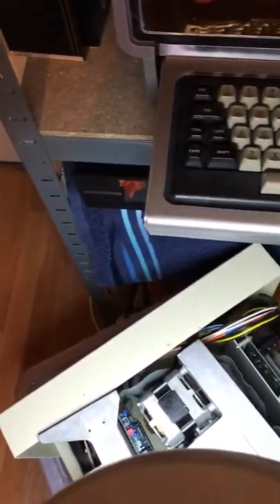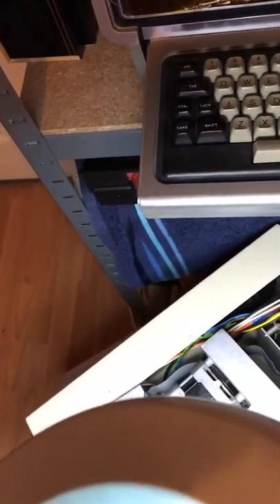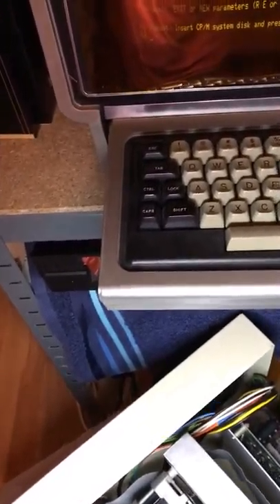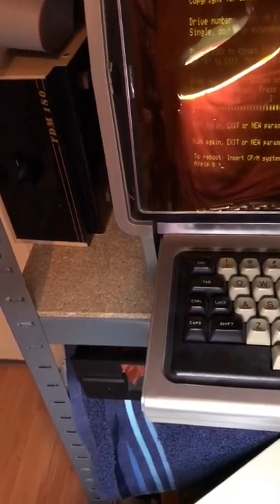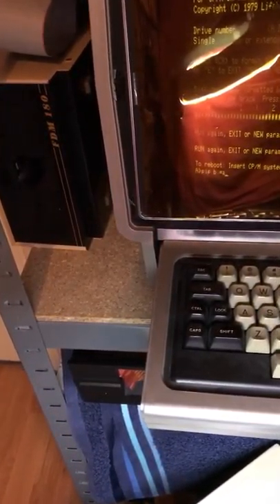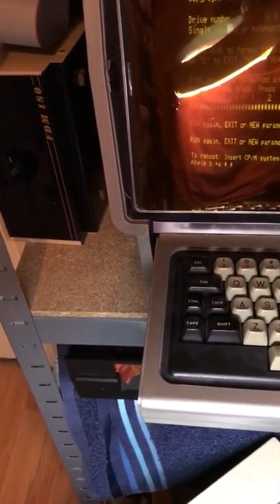I'm going to try again. I've just formatted the disk in drive B, this one here. So we'll just try again. It's a pip B colon equals A colon star dot star.